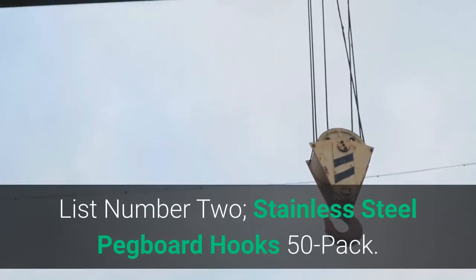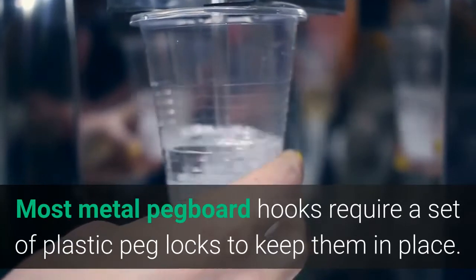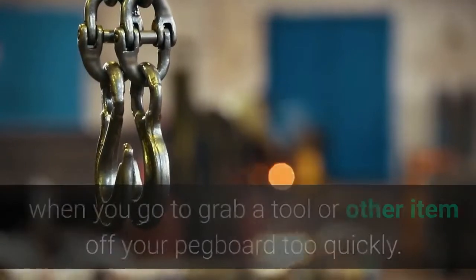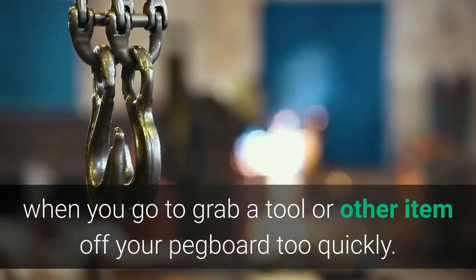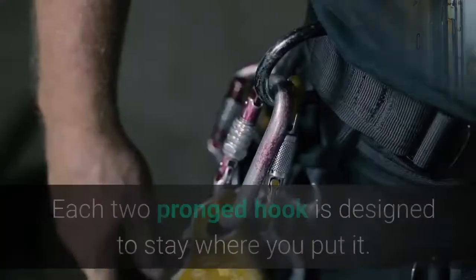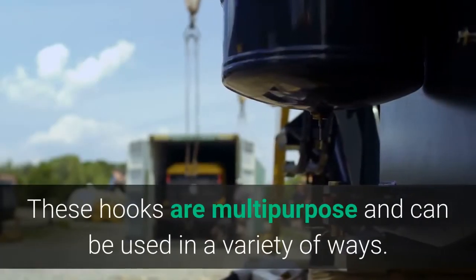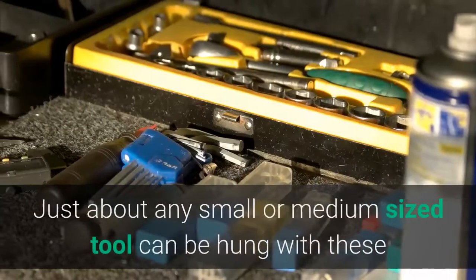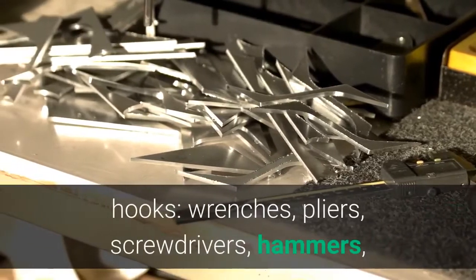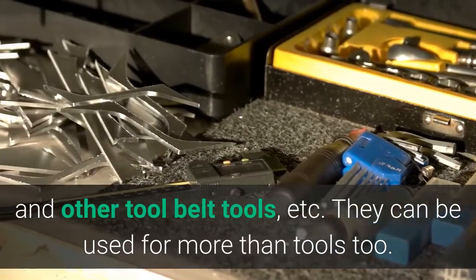List number 2: Stainless Steel Pegboard Hooks 50-pack. Most metal pegboard hooks require a set of plastic peg locks to keep them in place. Even with peg locks, sometimes a hook will fall out when you go to grab a tool or other item off your pegboard too quickly. With these hooks you'll never have to worry about peg locks or your pegboard hooks falling out. Each two-pronged hook is designed to stay where you put it. These hooks are multi-purpose and can be used in a variety of ways — just about any small or medium-sized tool can be hung, including wrenches, pliers, screwdrivers, hammers, rolls of tape, paint brushes, tape measures and other tool belt tools, etc.